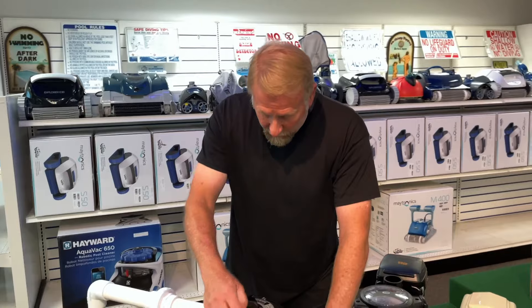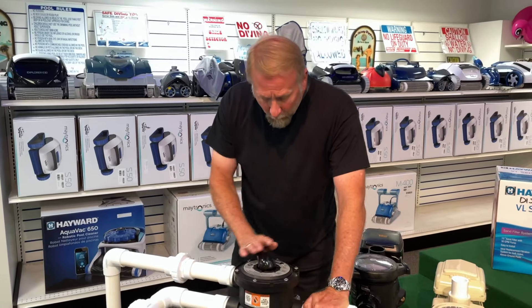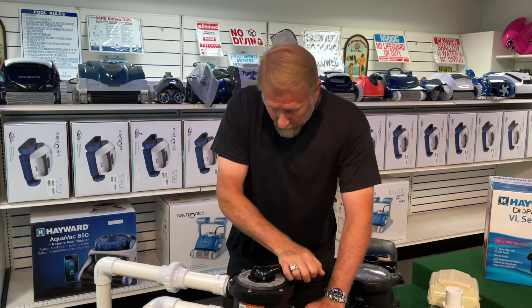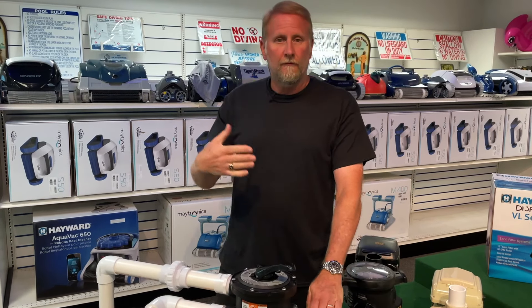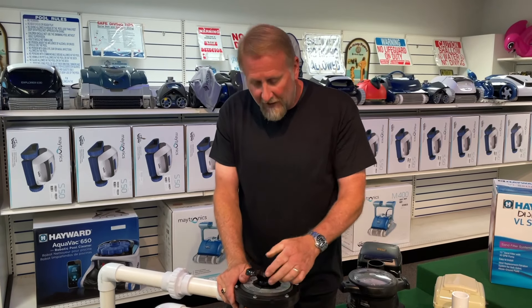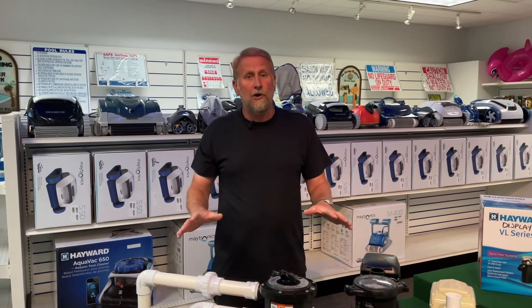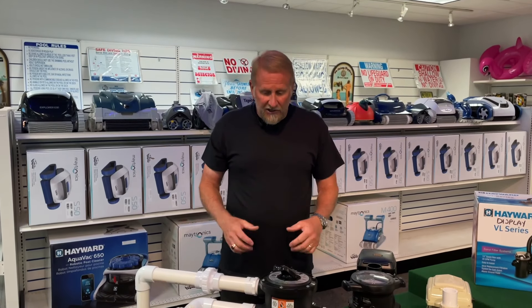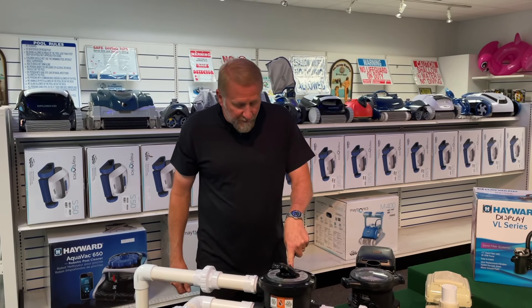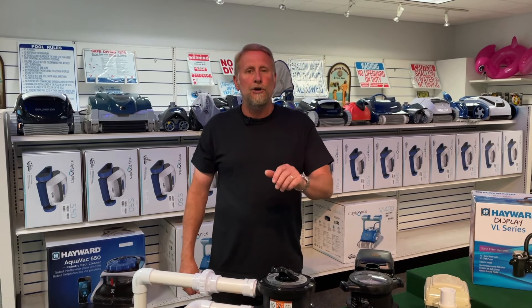So what do we need to do? We're going to backwash it again. We're going to turn off the system, backwash for another minute, turn it off, go back to rinse for another 30 seconds, turn it off, and then go back to filter. I like to backwash and rinse back to back out of habit — it doesn't hurt to do it twice and it does give it a thorough cleaning. When we're done and the pressure is back down to 15, we know we're good to go.